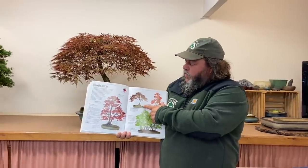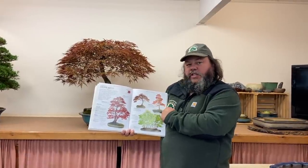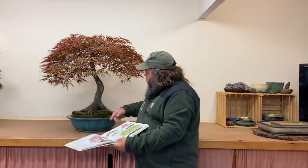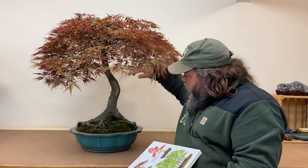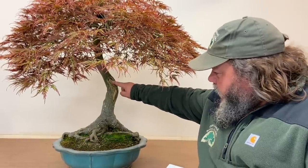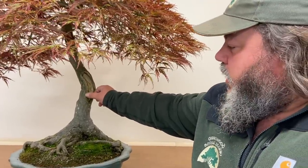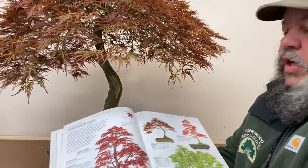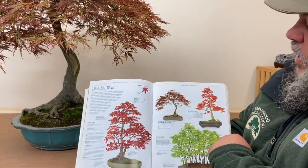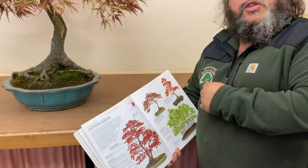Unfortunately, about ten years ago, this photograph was taken and the tree blew off the bench and one side snapped off. Now we just have one side. There's a scar on the trunk where that second branch came off — I've carved it away and it's callusing in, healing really quite well. When my father first designed this tree it was in quite a shallow rectangular pot, and it stayed in that pot for a number of years. A couple of weeks ago I posted a photograph of this tree on my Facebook page with a couple of different pot options.